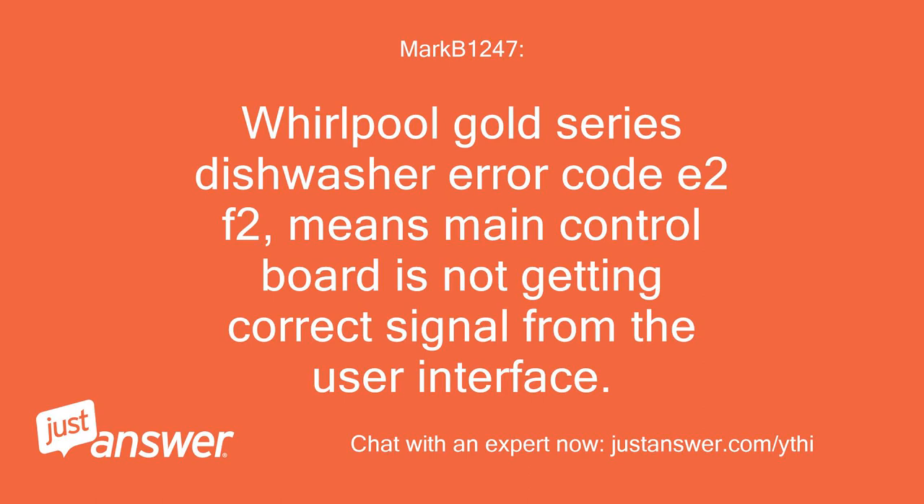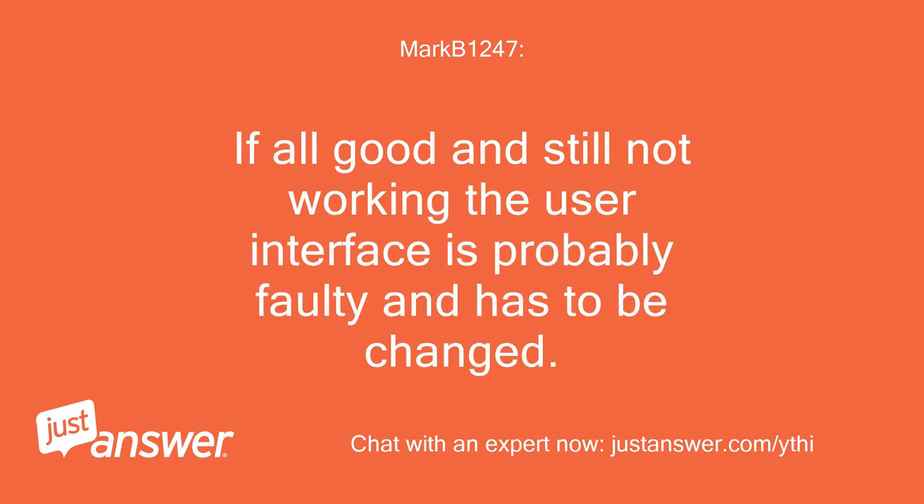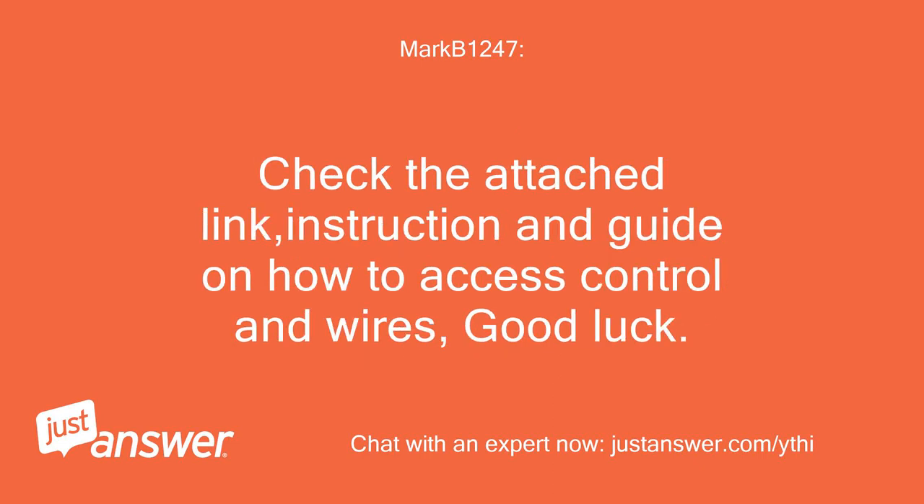Whirlpool Gold Series Dishwasher error code E2F2 means the main control board is not getting the correct signal from the user interface. Turn off power/breaker, remove screws holding the inner door liner, remove the liner and check, secure, and clean all wire connections from the front interface and main control board. If all is good and it's still not working, the user interface is probably faulty and has to be changed. Check the attached link for instructions and a guide on how to access the control and wires. Good luck.